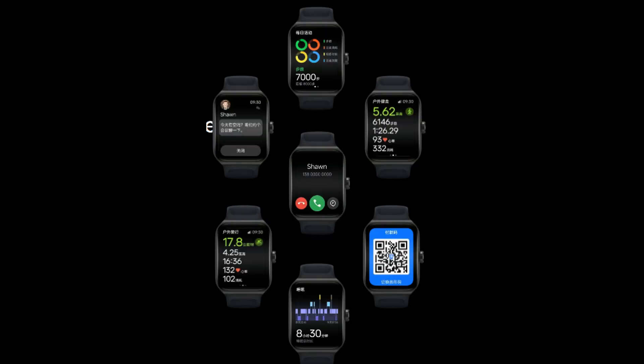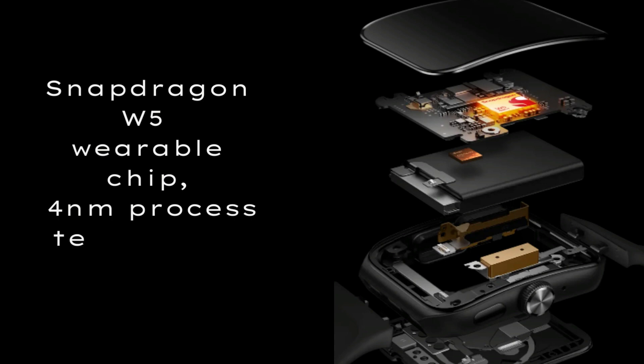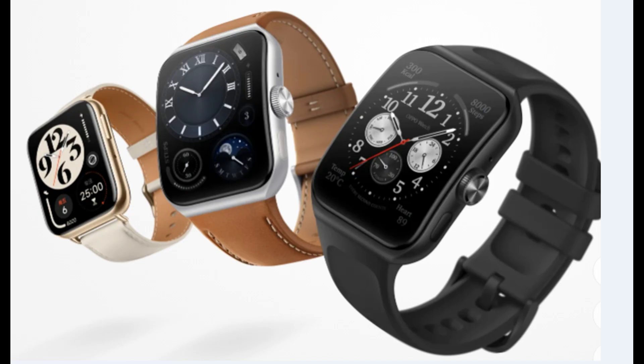The Oppo Watch 3 arrives with a square dial, just like its predecessors. It sports a larger 1.91-inch LTPO curved OLED display with a resolution of 496 by 378 pixels. It is powered by the Qualcomm Snapdragon W5 chipset paired with 1GB RAM and 32GB storage, alongside Oppo's own Apollo 4 Plus chip, dual-booting Color OS Watch based on Wear OS and RTOS.